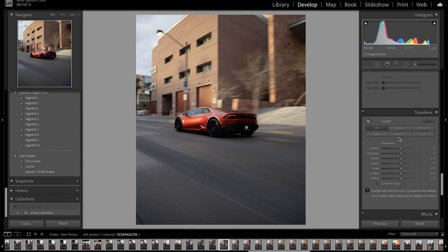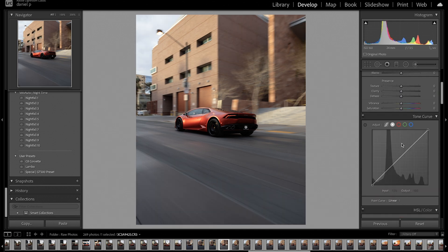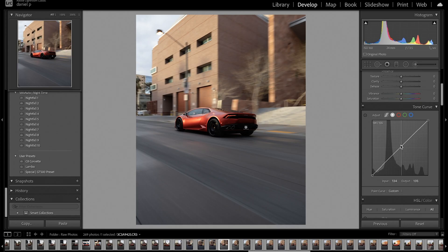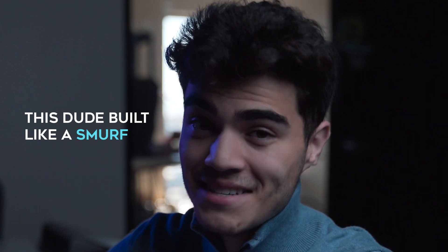First thing we're going to do is make sure our two boxes in the lens corrections are checkmarked — don't ask why, you'll thank me later. Now we can play with our tone curve. Let's bump up our mid-tones, increase our highlights a little bit, and then drop our shadows. Looking pretty good so far — before and after, decent.